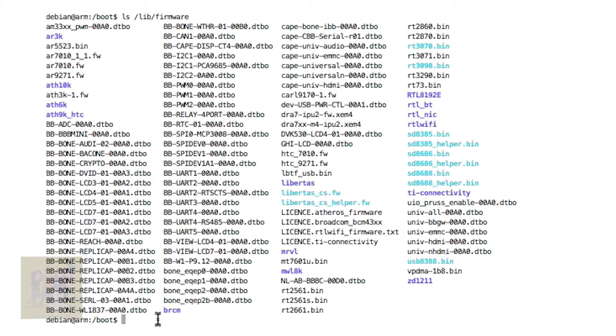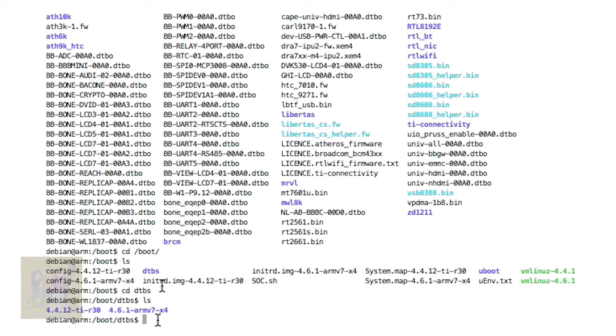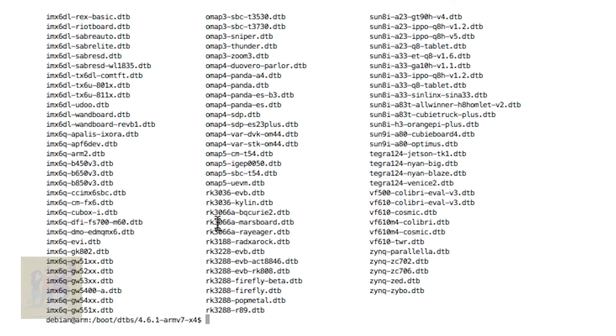So what are these overlay files overlaying? When your BeagleBone boots, it has in the boot directory a DTBS directory — that's the device trees. You're going to see a bunch of device trees for the kernel version. We want the ARM7 because that's what the BeagleBone uses. Here are the device trees available for the different types of boards built on the ARM7, and you're going to see different brands and so on.